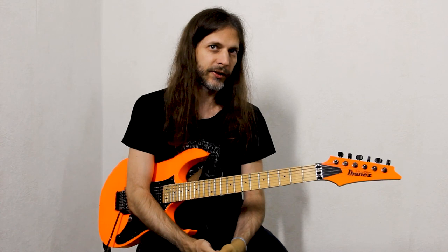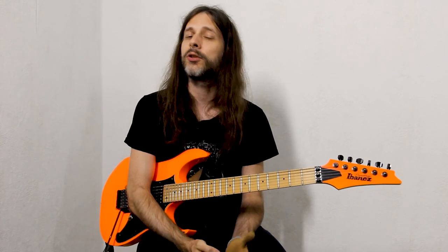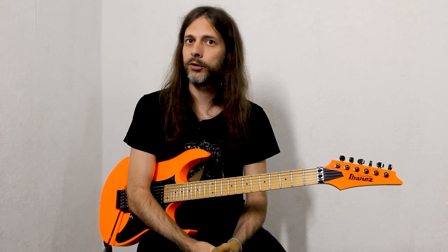Hello Eternities and fans and guitar freaks. I'm Chris and today I'm going to show you the bass guitar unisona section from our new single Arcturus Prime.